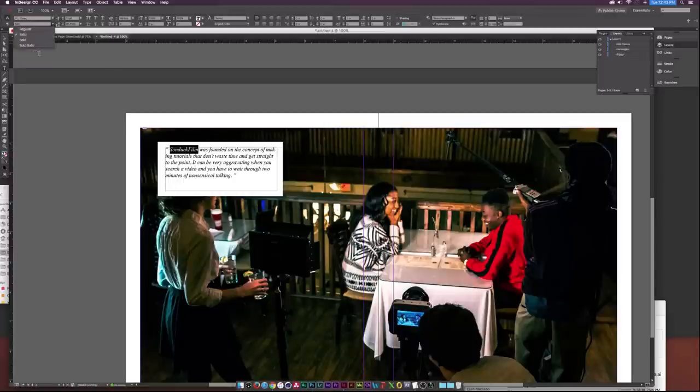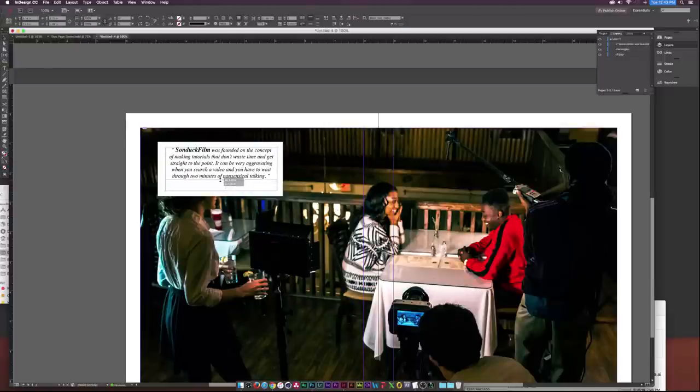Up here I'll set the Sunduck Film text to italic bold at size 15. Then let's center everything by going to Align Center at the top. I'll use the Selection Tool to close up the frame a little bit, then Shift-click the rectangle background and use the Align Tools to center both horizontally and vertically.